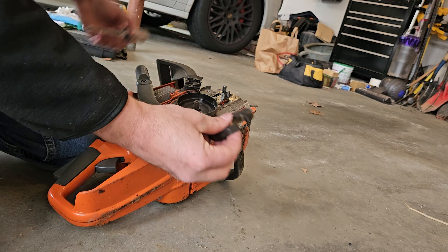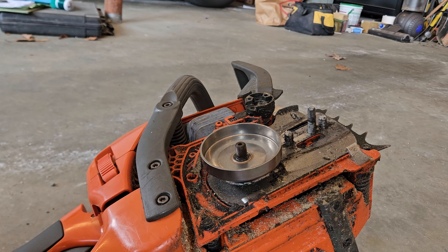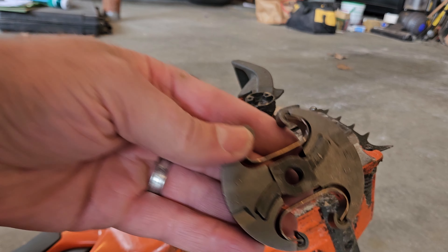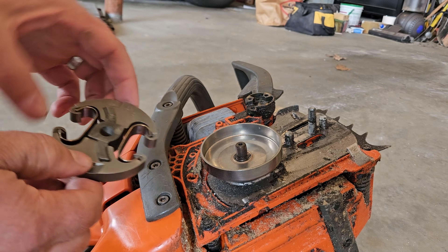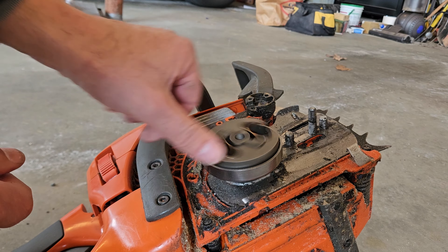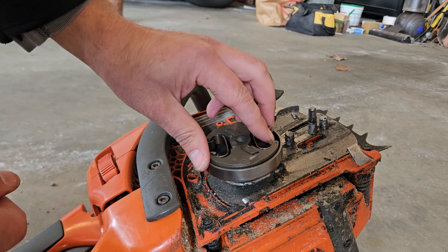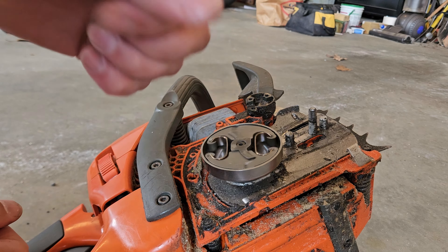Once you remove the clutch, it's time to put in your new clutch. With the new clutch, make sure you have those grooves facing you, then just put it on and spin it in a counterclockwise position.